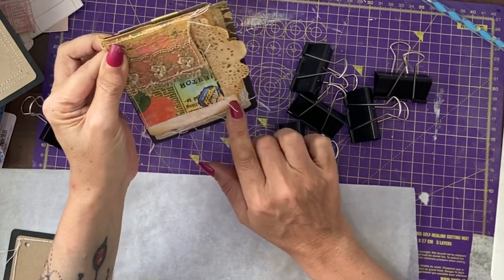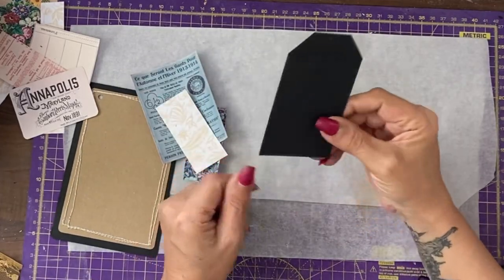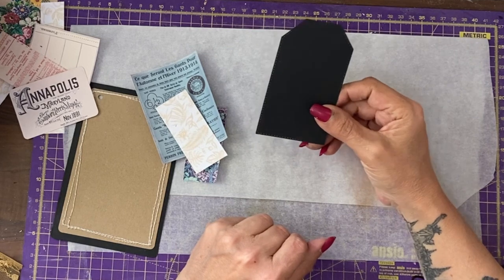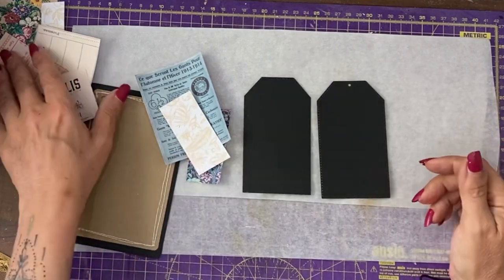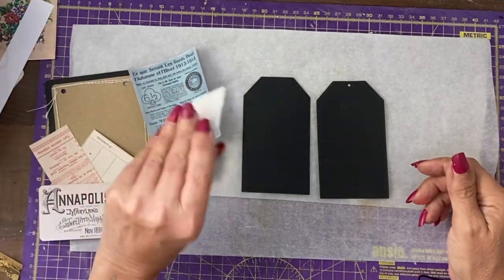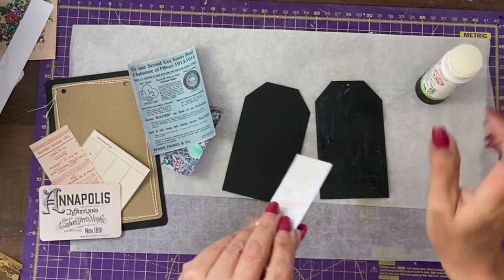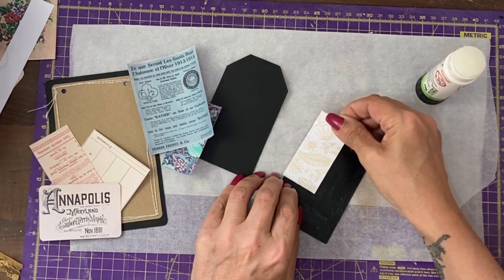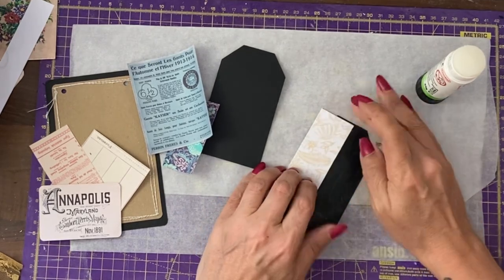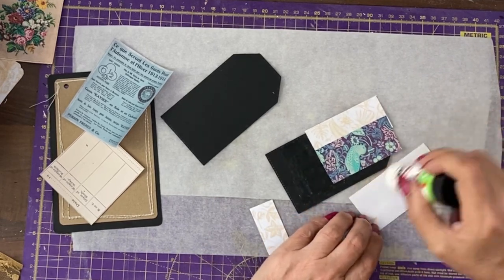How lucky am I — I did some basic tag cutting the other day and these perfectly fit the little pocket envelope that we've just done. What I have here is scraps, including scraps of paper. Usual thing: collaging it all on without much care or attention, not worrying about the fact this is black. On the reverse side, we'll stick down some paper that you can write on without needing a white gel pen. I'm going to go with this timetable or ticket or whatever it is.